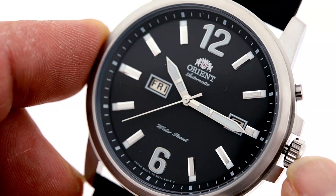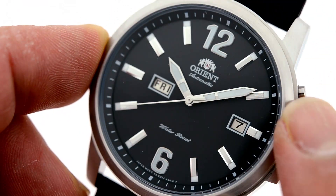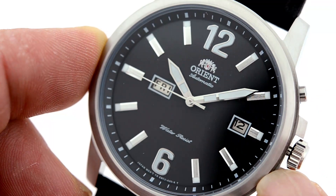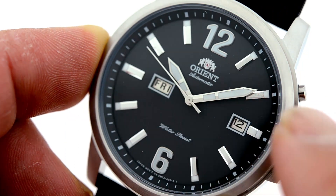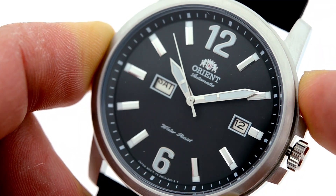Use the crown — pull to the first position and we can adjust date and day. Going back to the first position, I can adjust the date as you can see right there. Now to adjust the day, which you can see around the nine o'clock position, we use a two o'clock push button.